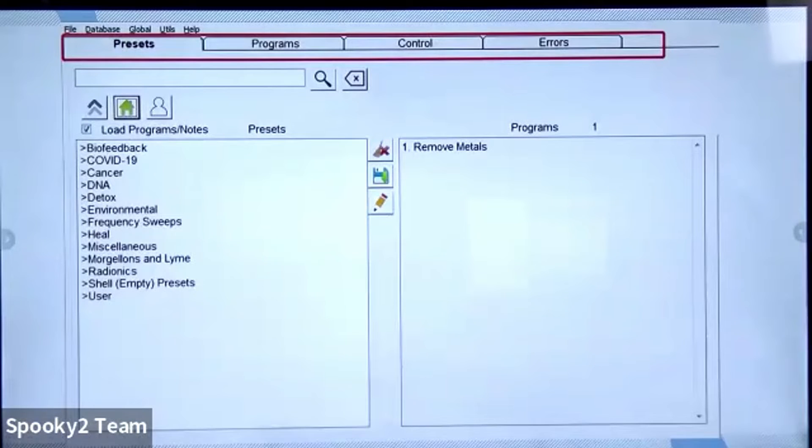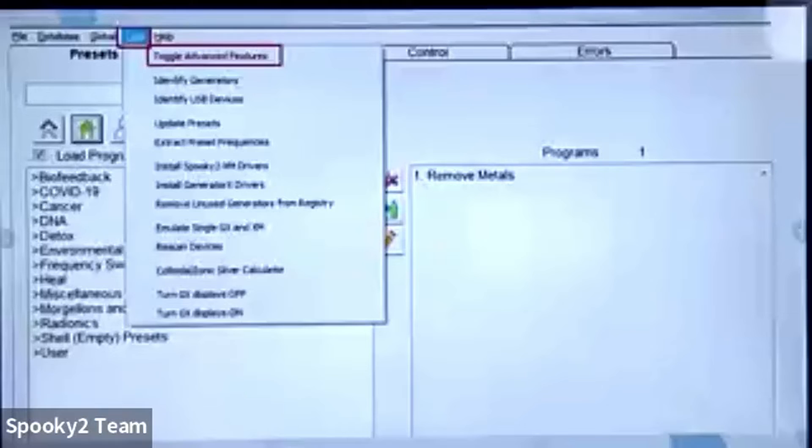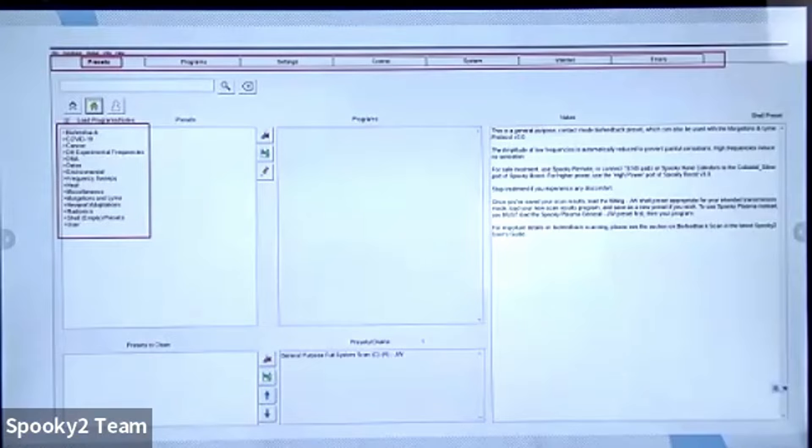Many users notice that when the software is installed, they can see only four tabs, which differs from what's shown in most tutorial videos. This means your software is in normal mode. You can click Utils, then Toggle Advanced Features to switch to advanced mode, and you'll see all seven tabs: Presets tab, Programs tab, Settings tab, Control tab, System tab, Internet tab, and Arrows tab.